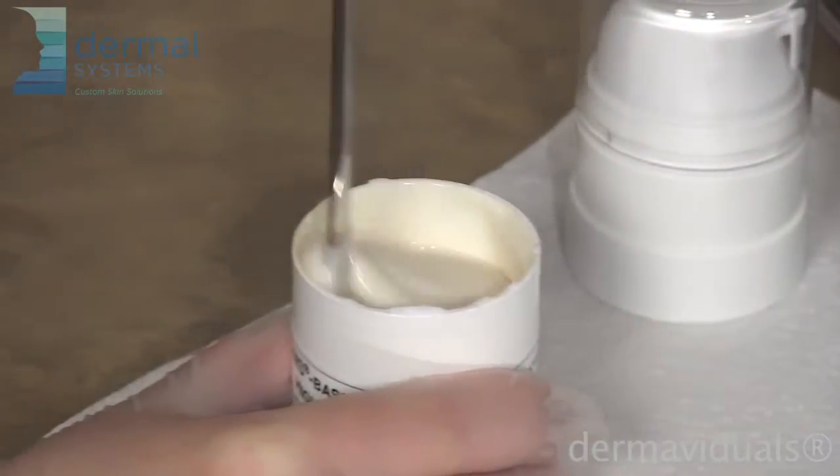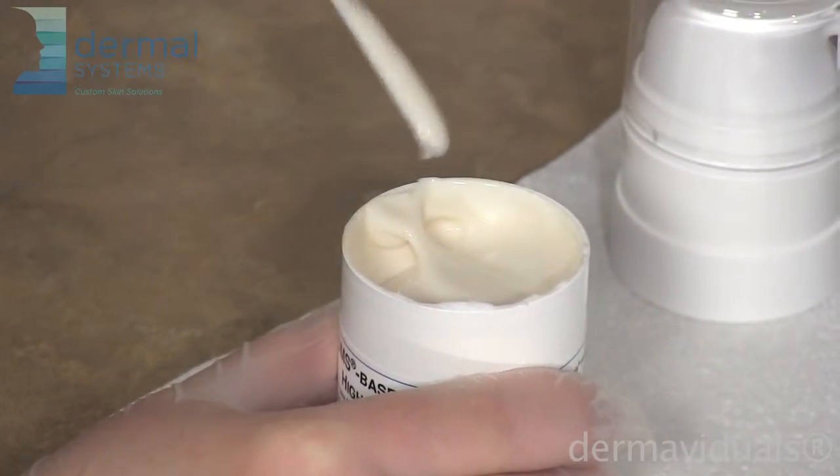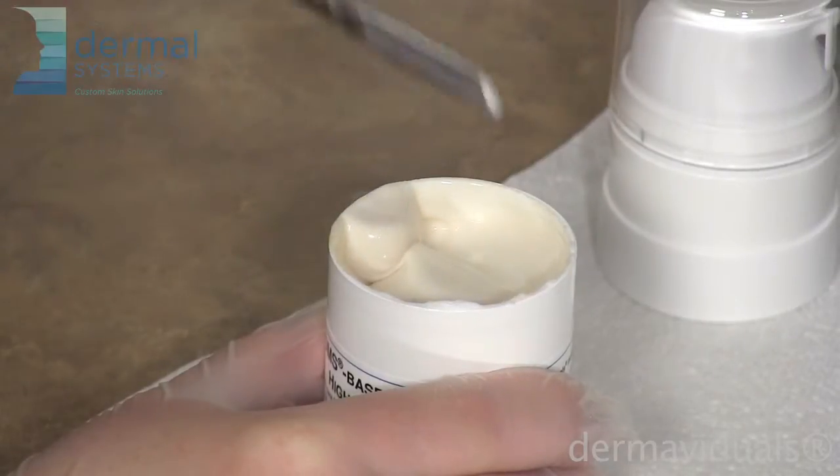This custom blending certainly has a point of difference and clients love to see their own creams mixed up in a fresh batch.